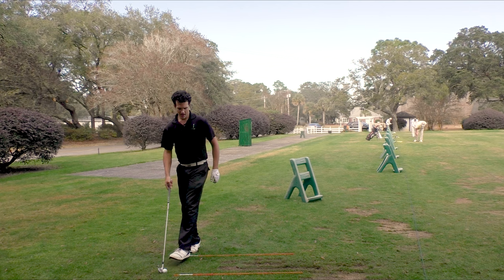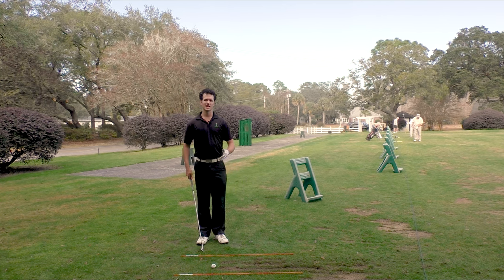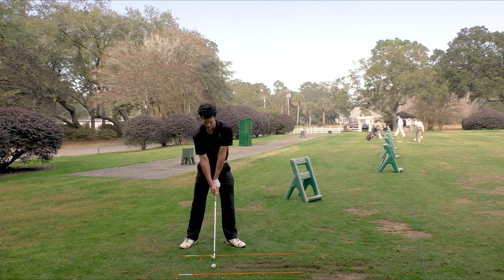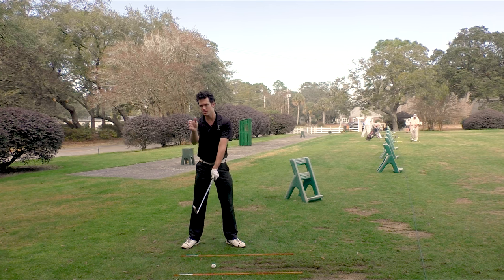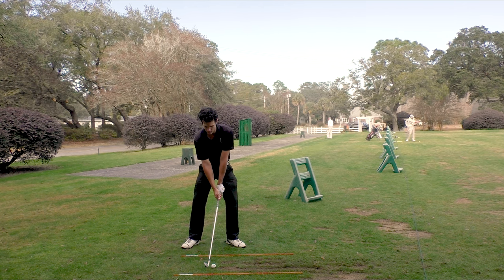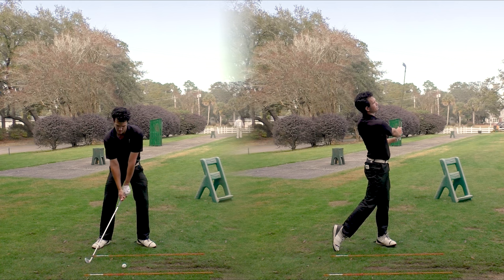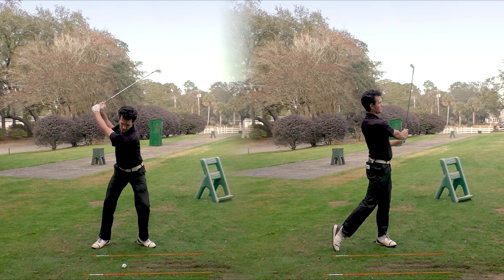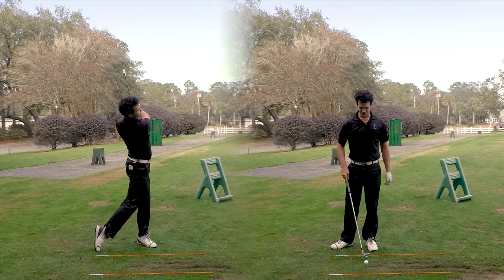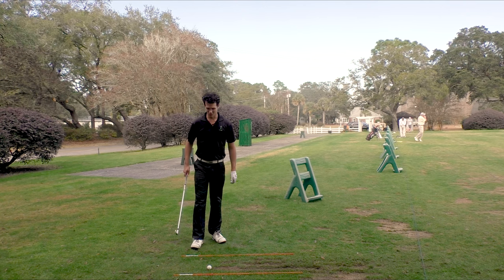Once you've done that, we can graduate up into some fuller swings. Same idea here though — nice firm hold on the club, secure, keeping it secure. You're thinking about the pressure point here, don't see that thumb, and just swing. Buttery mashed potatoes right there. That felt so good. And then we do it again because that feels awesome. Really all I'm thinking about is keeping that pressure point secure in my swing.